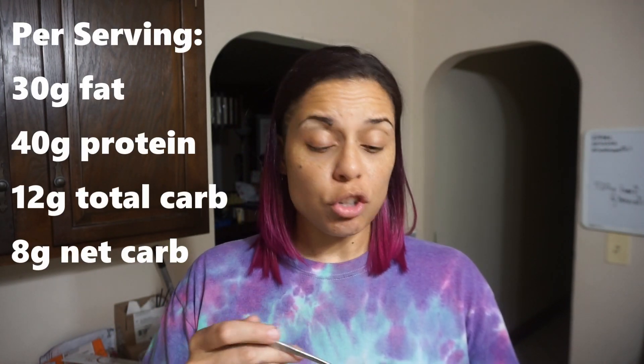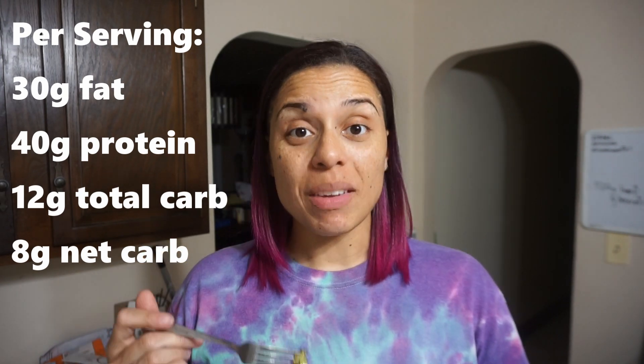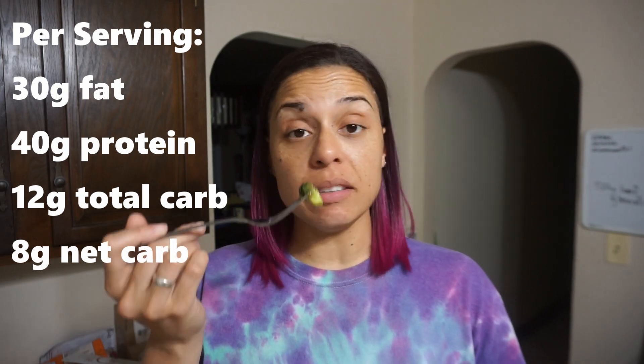This is like two healthy-sized servings. And depending on how many carbs you have left in your daily situation, you could put this over some cauliflower rice or something like that. A serving of this is only 12 total carbs and 8 net carbs — I'm going to put the full macros on screen. This is totally worth it. That chili started to hit me right here!